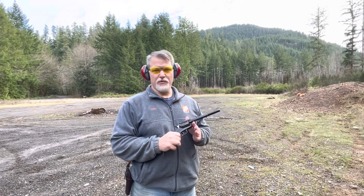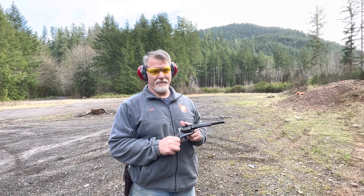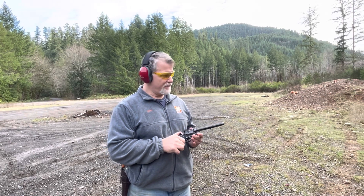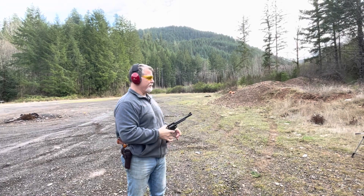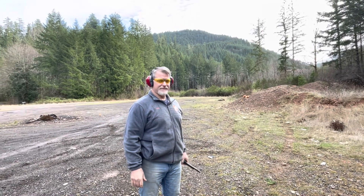Got a Ruger Super Blackhawk, .44 Magnum out of a 7½-inch barrel. Ouch.